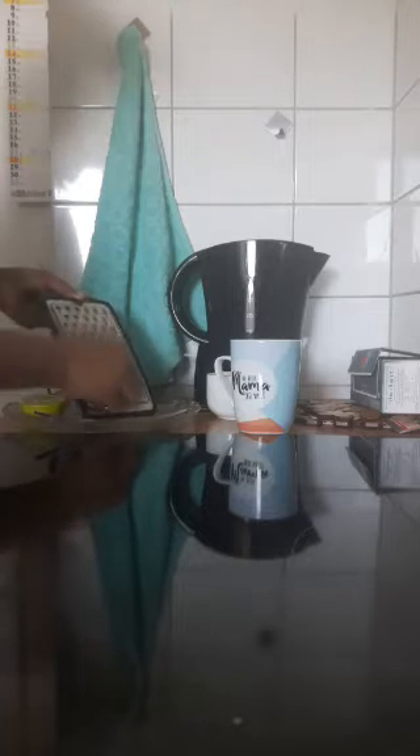The water is made with salt. If you look at the water, you can see it clearly.